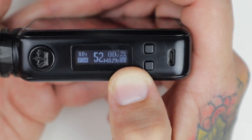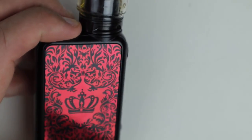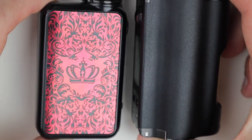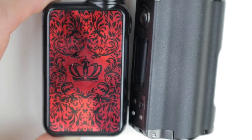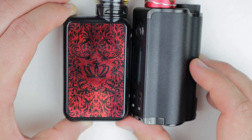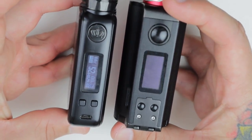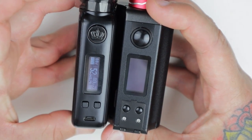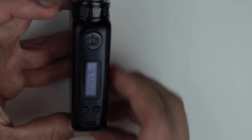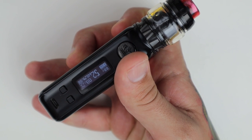Obviously this will do all the other types of metals too, but I just run it in power mode. Let's do a quick size comparison — you can see the height difference between the TopSide Dual and the Crown mod. It's a very small mod and feels good in the hand. Let's go back up top and I'll give you my opinions on the Crown 4 Checkmate mod.